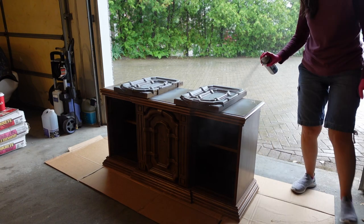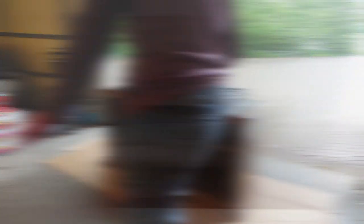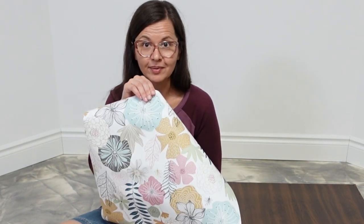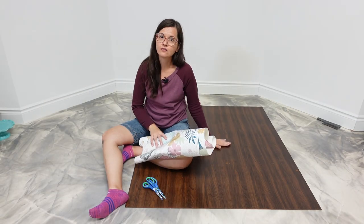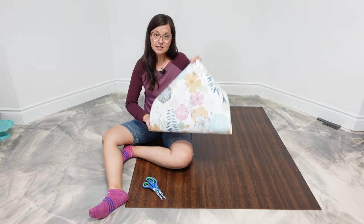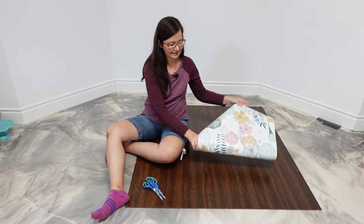I left the primer to dry for a couple of days because it was so wet and humid. We've accomplished a lot for one day - we took apart, did the whole deconstruction, washed everything, and it's been primed. My last task for today, I'm just going to add some wallpaper, some really fun wallpaper, to the backing of what's going to be the coffee bar. It's pretty little flowers and it's peel and stick, so that's really easy.